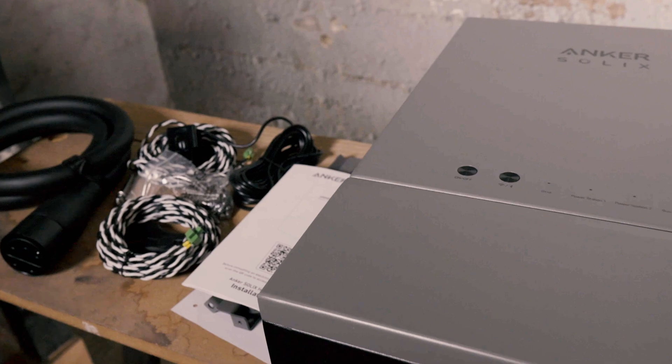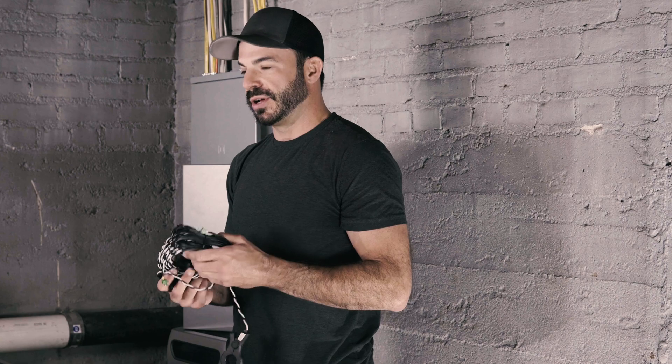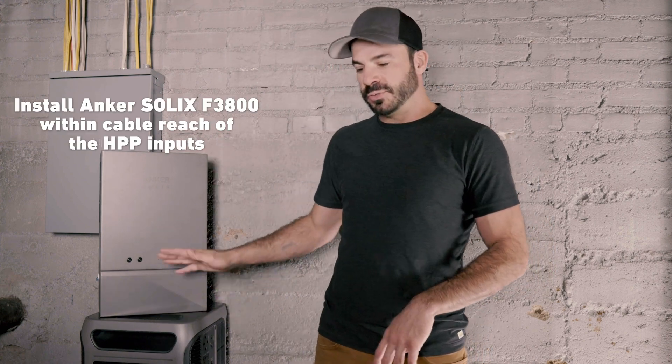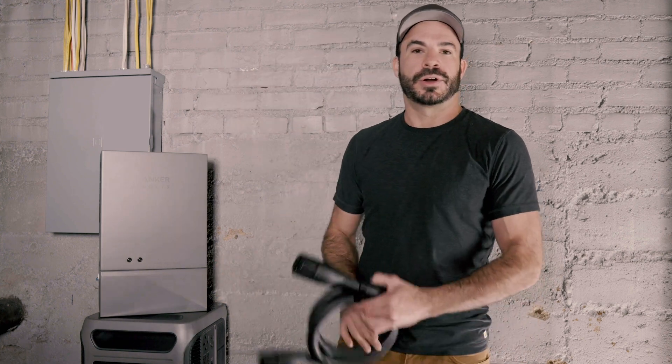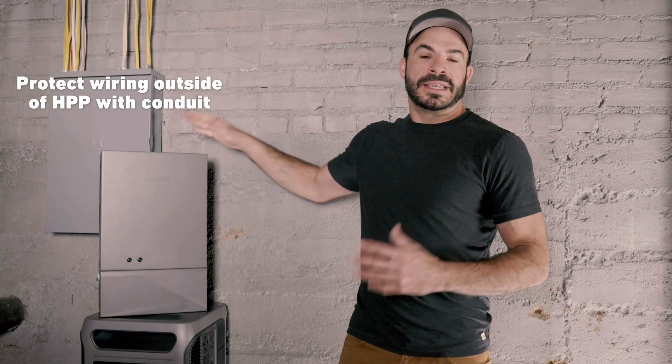Let's take a look at what's included with the home power panel. We've got the panel itself, the interconnect cable, and an assortment of current transformers for monitoring not only how much power you're pulling in from the grid, but also how much you're generating with your solar panels. Also included are mounting brackets, hardware for attaching it to a wooden, drywall, or concrete wall, a mounting template, and installation instructions. You'll also want to make sure the F3800 is within cable's reach of the inputs located on the bottom of the home power panel, and that all wiring to and from the panel is protected using conduit.